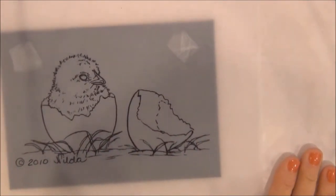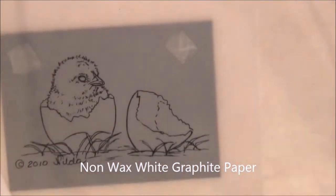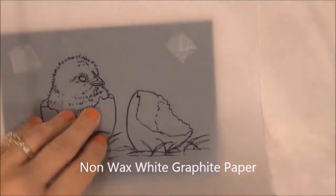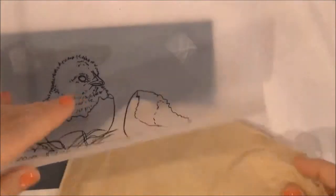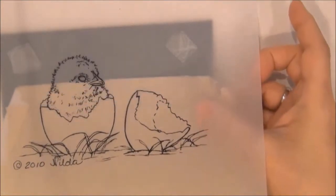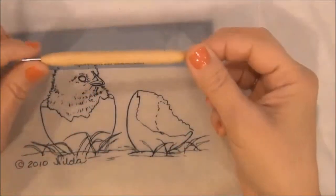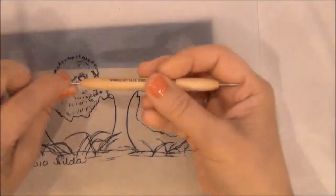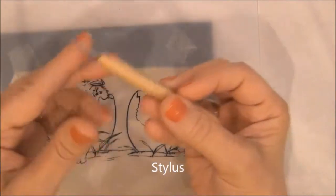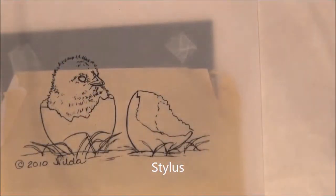Make sure it is straight, then you are going to take a white graphite paper and put it underneath your vellum. With the point of your stylus, you are going to start transferring the design.